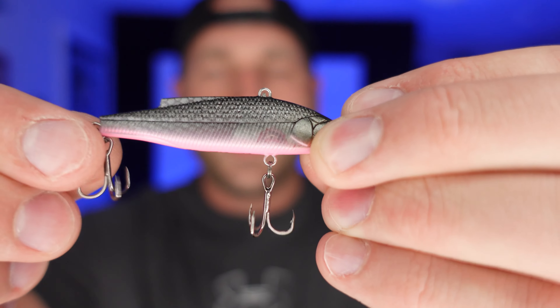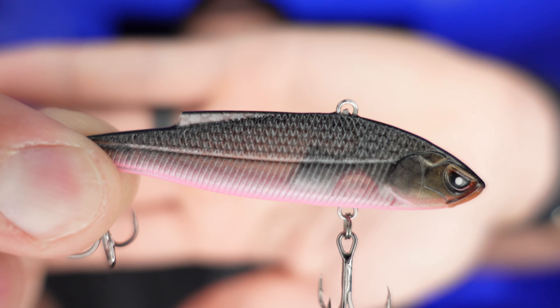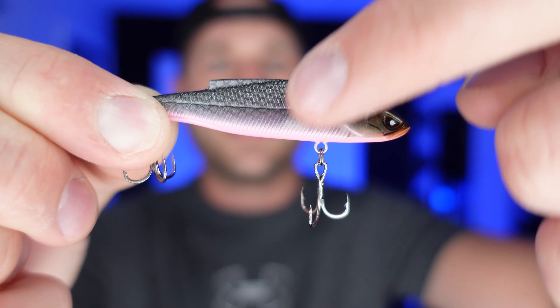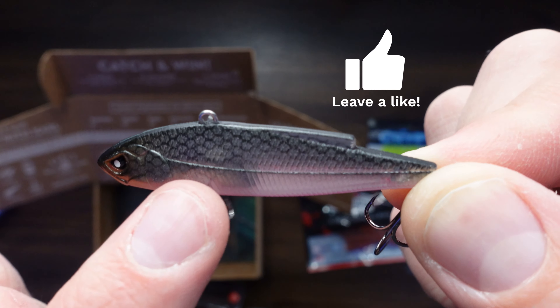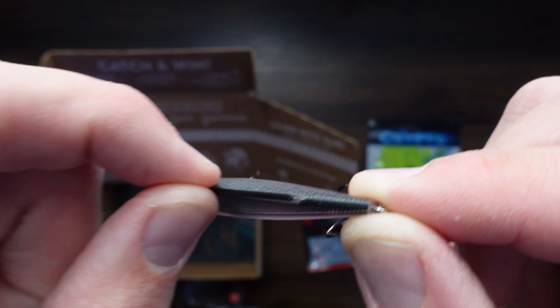Smart Baits — color changing baits. Never seen anything like this before. It looks like the color changes based off of the water temperature. You can see this is what color they look like when they're obviously not in the water, and on the back you can see they change color based off of the water temperature.